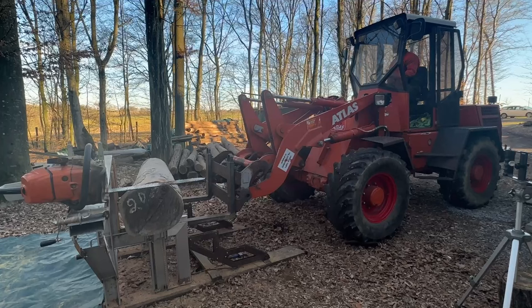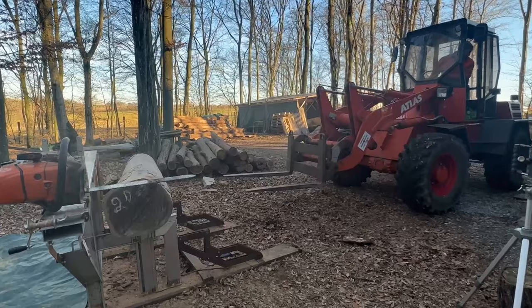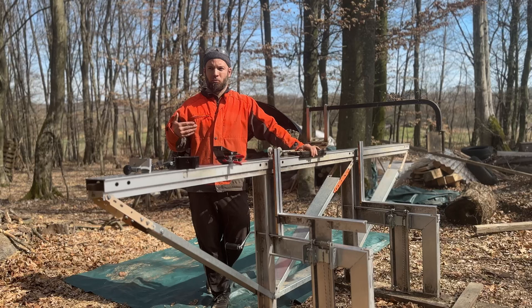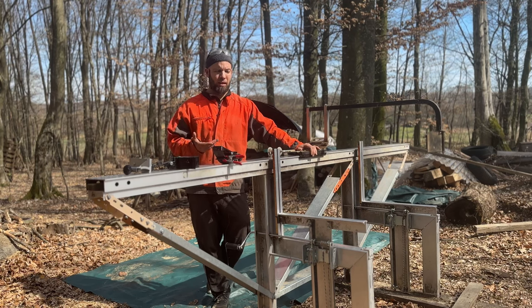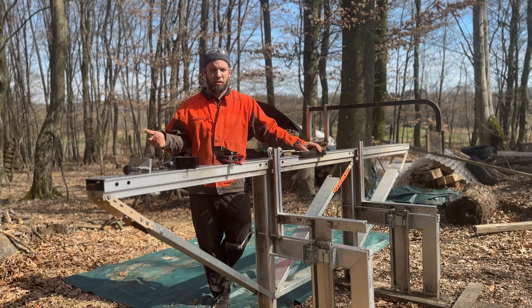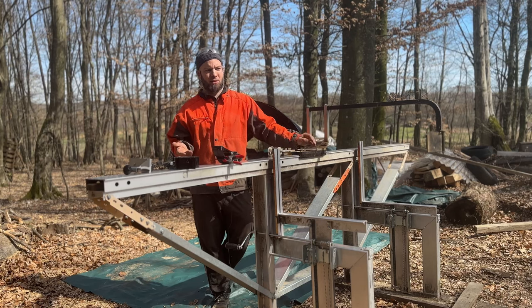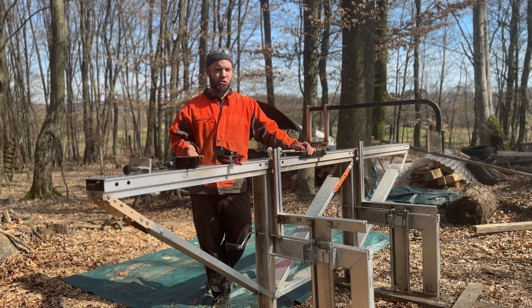If I had a budget for a bandsaw sawmill, I would buy a chainsaw sawmill and a loader — which is actually what I did. The loader makes everything so much easier and faster: you can bring logs, move what you've cut, move the scraps, even collect sawdust on a pallet. And if you're cutting just for yourself — for your own projects, mostly instruments — and you want really high quality of cut, you're not stressed about thickness or kerf because you have just a few cuts per log. In that amount of cuts you just don't lose that much wood. Plus, the chainsaw is very easy to maintain and easy to sharpen.